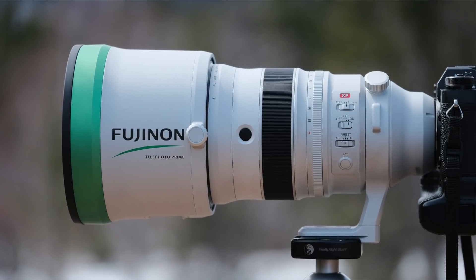I'll share with you a few of my thoughts, opinions, what I think of the construction of this lens, some of its features and that sort of thing. I think what we'll do is start right at the front of the lens and work our way back.